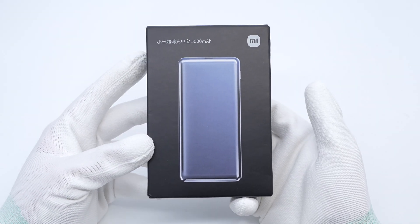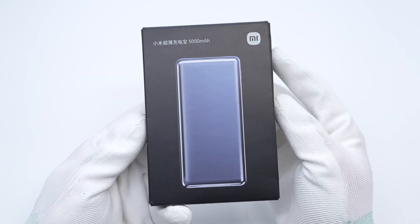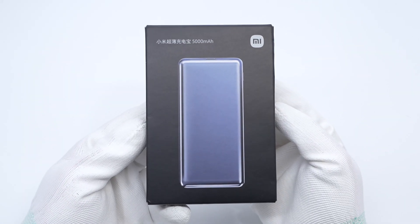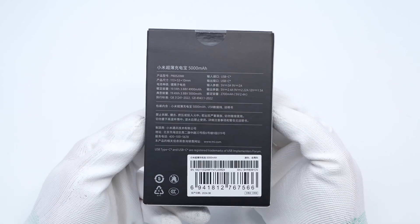It has a USB-C port and is compatible with PPS and QC protocols. The packaging box is black with the Xiaomi logo printed on the upper right corner, and the specs info is printed on the back.